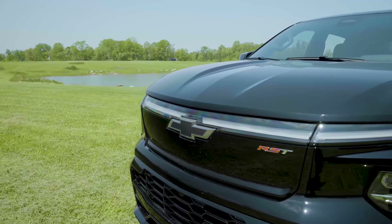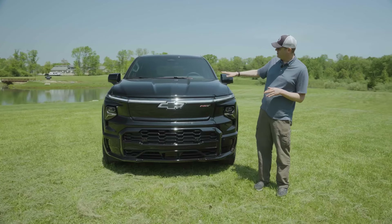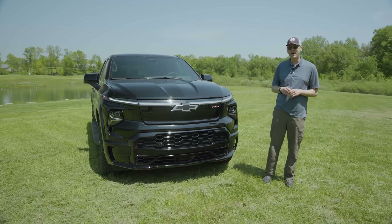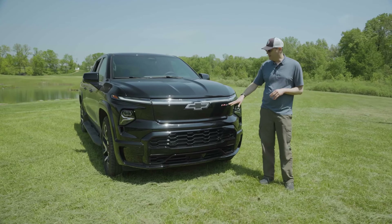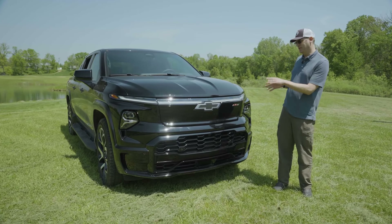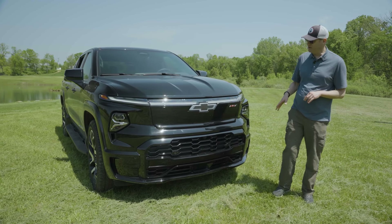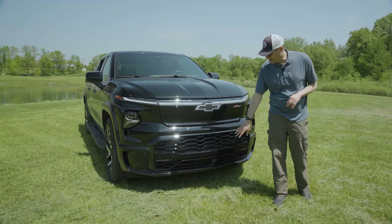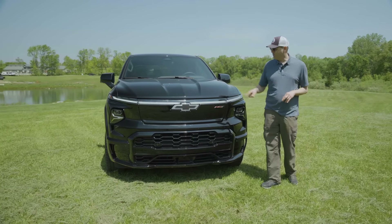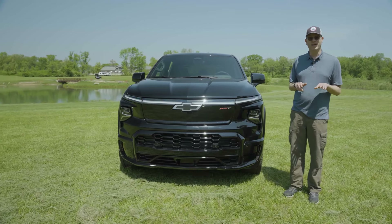Up front, the Silverado EV's nose is a little more streamlined than the typical pickup truck, which also helps with forward visibility with the hood line sloping down. The RST gets a blank grille panel as opposed to the work truck's more traditional-looking fake grille, giving it more of an EV look. The RST also gets a more aggressive front fascia treatment and a full-width light bar that makes it look more upscale.